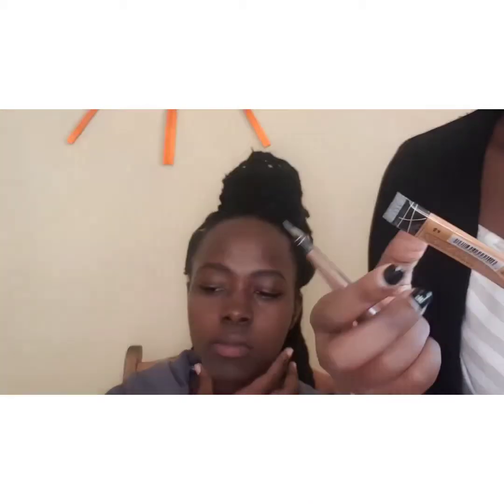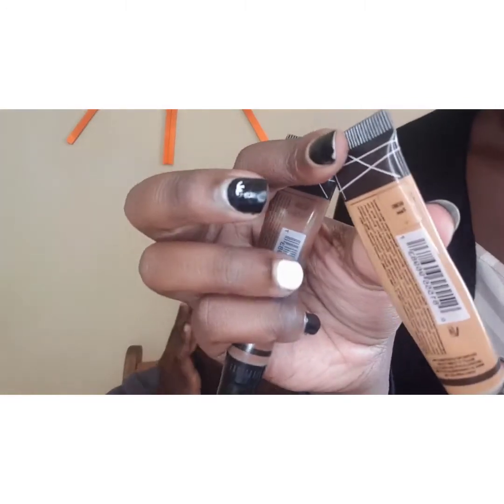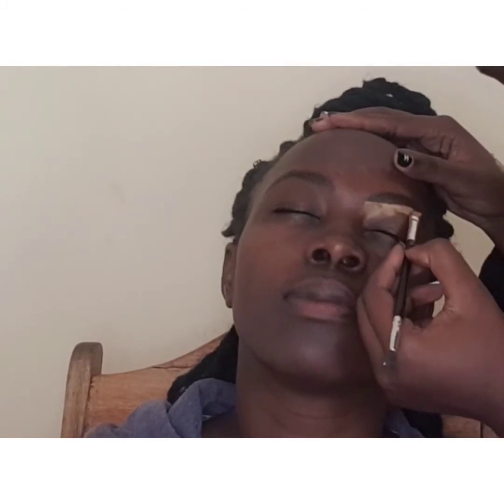I'm cleaning up her brows using two shades of concealer — a lighter concealer and a darker concealer. The lighter concealer is in the shade Fawn. I'll use a flat brush to outline the lower line of her brows using the Fawn shade, which is lighter than her skin. I'm drawing a straight line and connecting it to a curve towards the end.